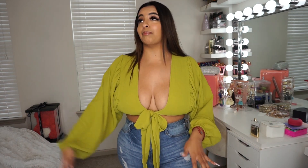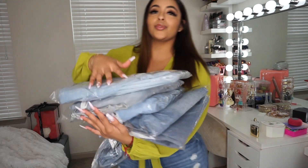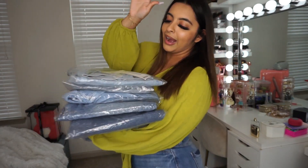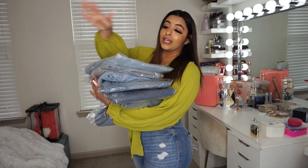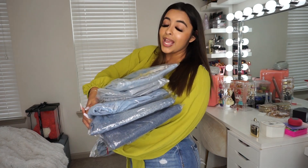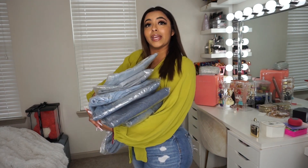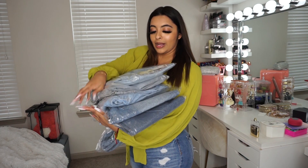So for today's video, I'm gonna do a Boohoo denim haul. If history repeats itself, none of them are gonna fit or look good. But I'm hopeful — I'm a positive individual. This video is either gonna be a bop or a flop. I got six pairs, and I got a US size 12 in all of them because in my Fashion Nova jeans I'm usually an 11, and I would rather them fit too big than too small. So I went with a 12.